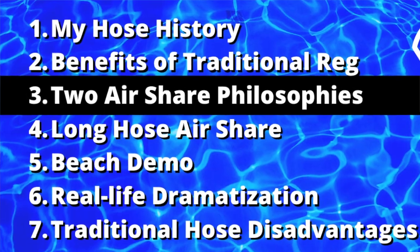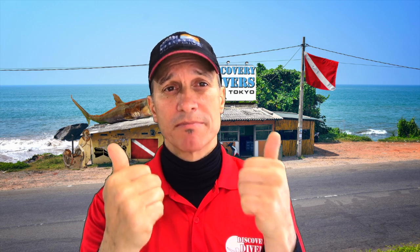It's very rare to see a long hose for rental gear. Training people in a long hose if they're not going to buy their equipment right away — I've always had mixed feelings about that. For air sharing there are two different camps: the camp of donating what you're breathing, and the camp of donating some sort of spare regulator. Generally speaking, a spare regulator should be located in that triangle between your hips and your throat.